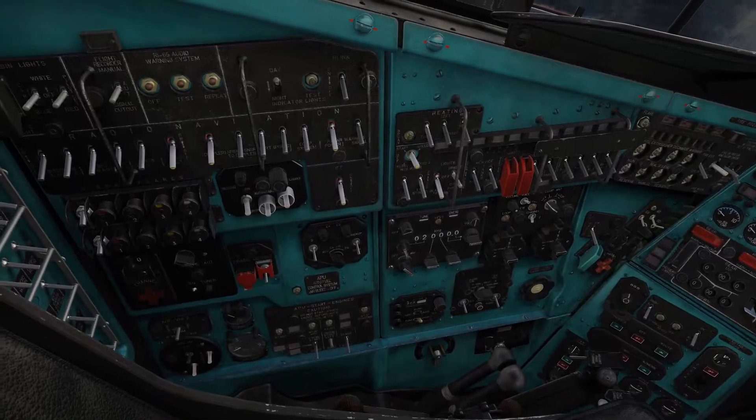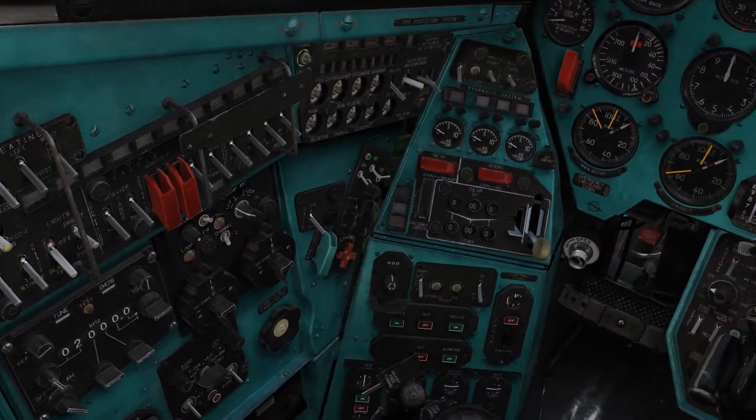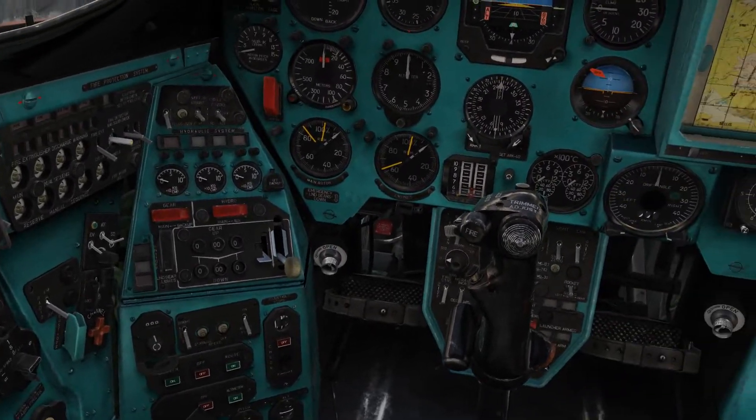I understand this cockpit looks really intimidating. No worries, I will show you how to do everything step by step and hopefully this helps you.